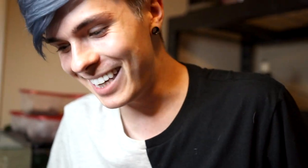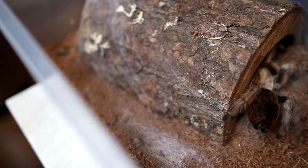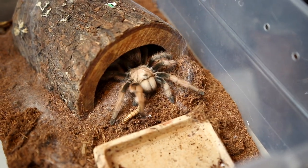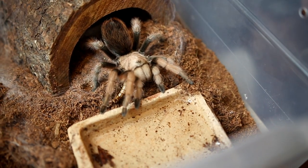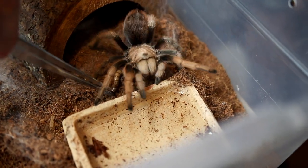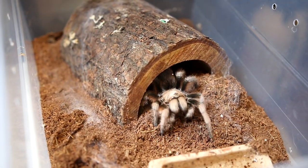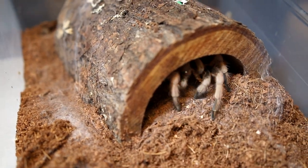Last but not least we have my Arizona blonde tarantula. This is my full grown tarantula — her name is Sedona. I don't know if it's a boy or a girl, but its name is Sedona, that's all you need to know. I'm just gonna switch it up and feed this one a superworm. Oh, you missed! It's not there sweetie, you tried your best. There it goes — she was hungry. She consumed.